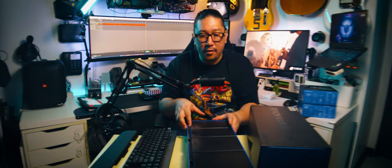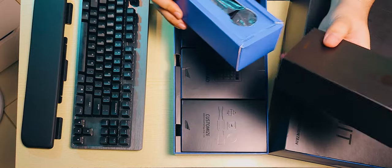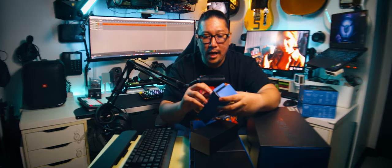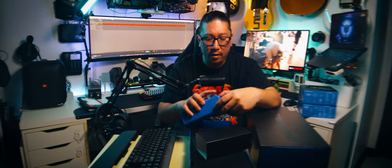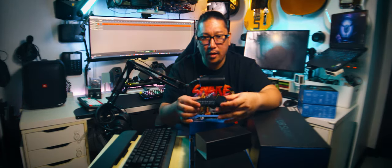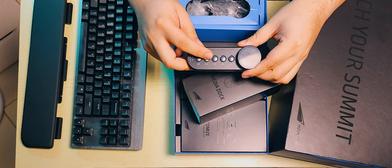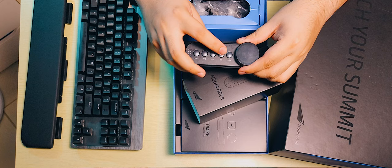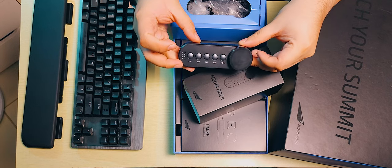Let's tackle these one by one. This is the media dock. There's a bit of an assembly aspect to this keyboard. This is the media dock — so we have a back, a forward, play, pause, a mute button, and another button I'm not sure about right beside it.